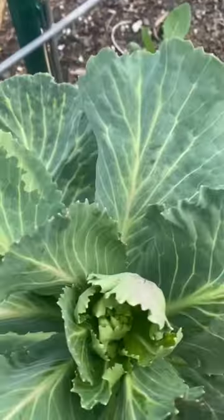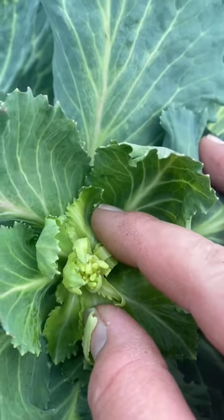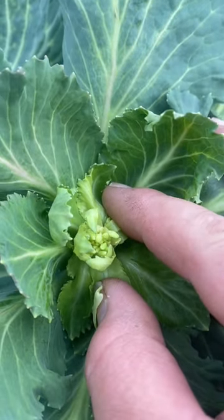Let me show you what that looks like. You see that? In there, it kind of looks like almost like a little broccoli plant. That is a bolting cabbage.